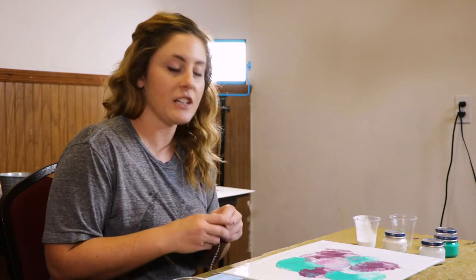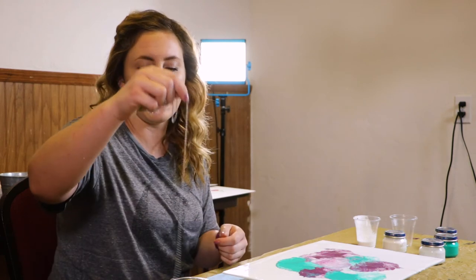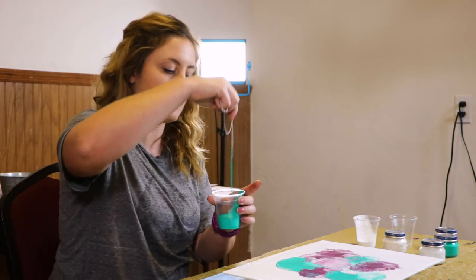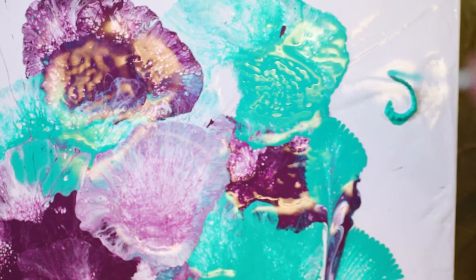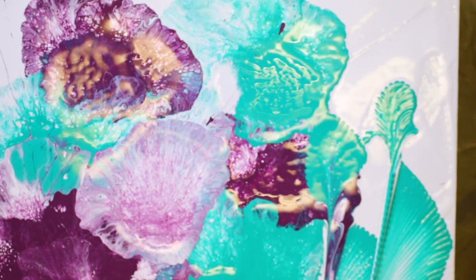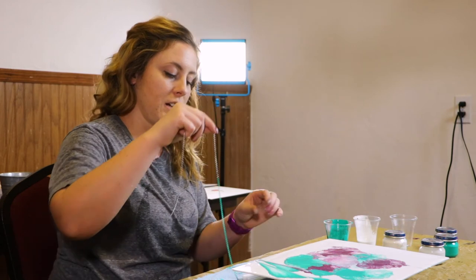The next thing we're going to experiment with is a chain. To use a chain, one method is to dip your chain into a color — I am going to use my turquoise. Get it covered in paint and then lay it out onto the canvas in an S-like structure. Then pull straight down, creating some real abstract looking flowers.